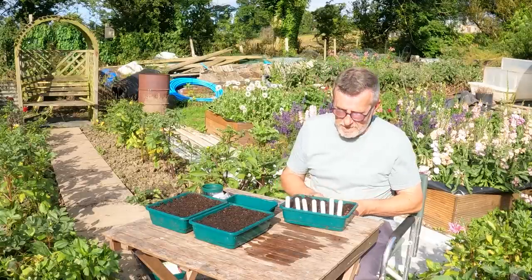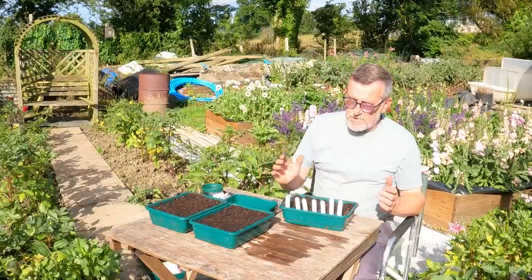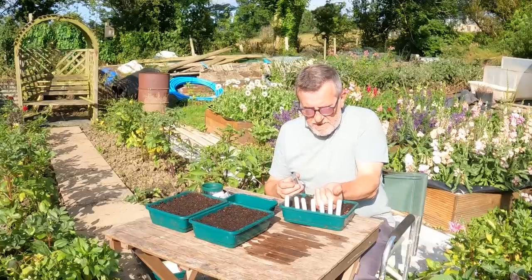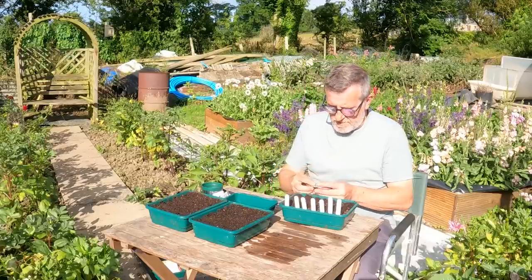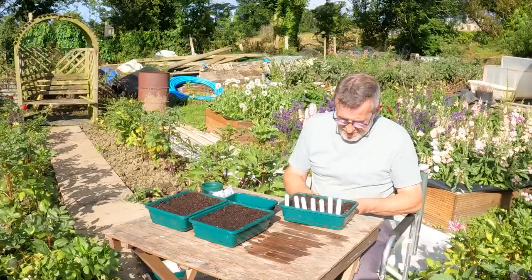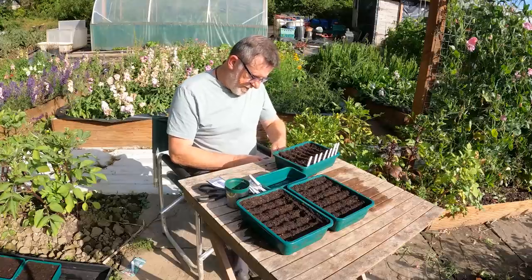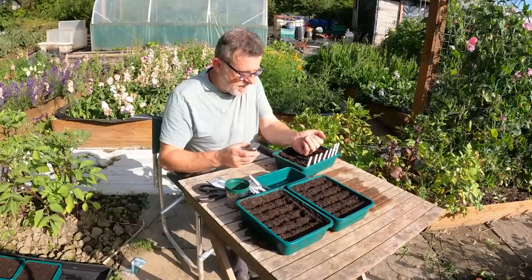Here's one I really like — it's a mustard called Komatsuna Tender Green. All the variety names will be in the description, don't worry. The leaves on these are tremendous — about this long — and you can eat the stem as well. Cut the stem up, cut the leaf off, fry the stem for thirty seconds to a minute, then chuck the leaves in and you've got a lovely stir-fry dish. I grow so many varieties so there's variety in the diet, and through the winter interest is kept — we're still eating healthy leafy greens and no two meals are the same.